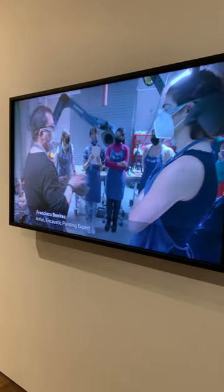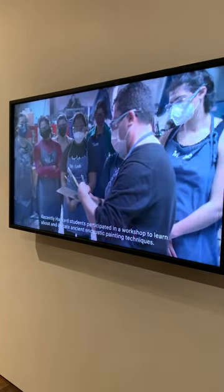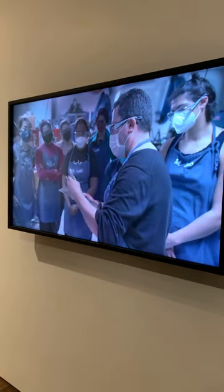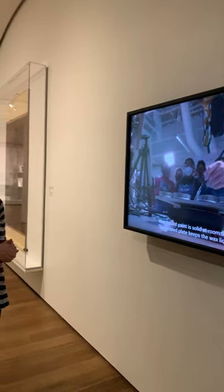On this wall here we have a video showing an encaustic painting workshop that we ran with current Harvard students. It was a chance for them to learn how to paint with hot beeswax and create their own portrait using that technique.